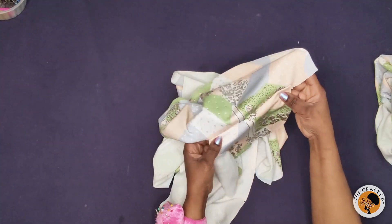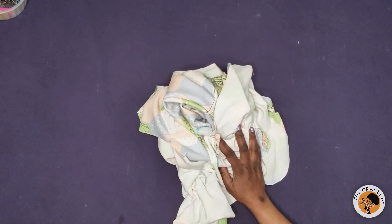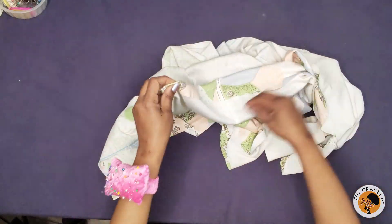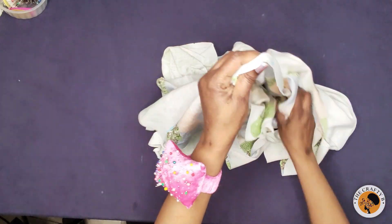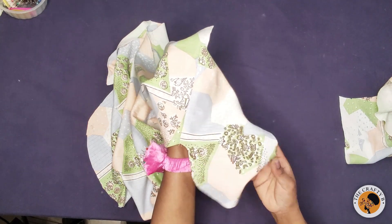I'm going to do the same thing to this side and the other piece, then come back and show you the next step. I'm done top stitching on the pockets — see, after top stitching this is how it looks.